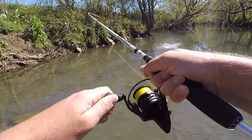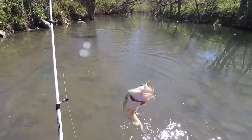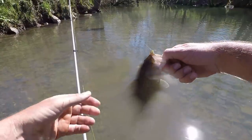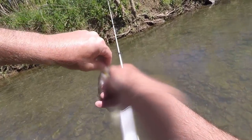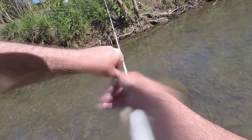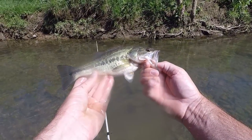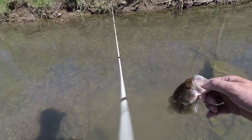He smacked that — had it stuck up in that tree. Nice largemouth! That's what I'm looking for. That one was aggressive — I cast it over that little limb and was just twitching it and he smacked it. Set the hook the best I could — chunky little largemouth, normal creek bass size. I saw one behind me that was over a pound and a half, probably close to two pounds, but I spooked him. It's been a bit of a struggle getting them to attack like they normally do.